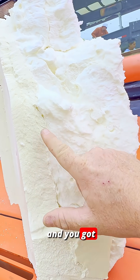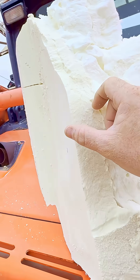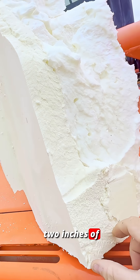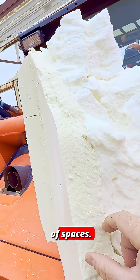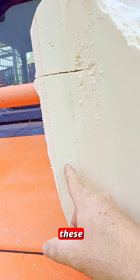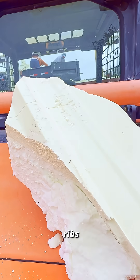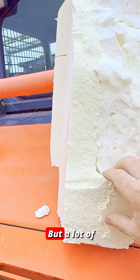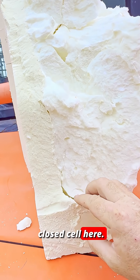You got open cell and you got closed cell. And they did a really good job. This is like over two inches of closed cell foam in a lot of spaces, especially in the depth of where these ribs are. It was even thicker, but a lot of closed cell here.